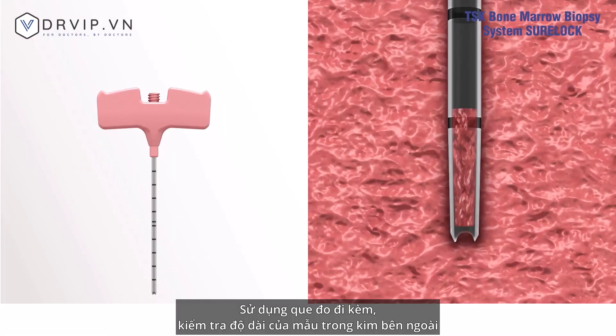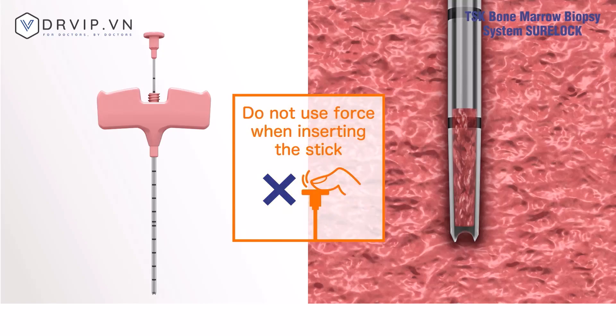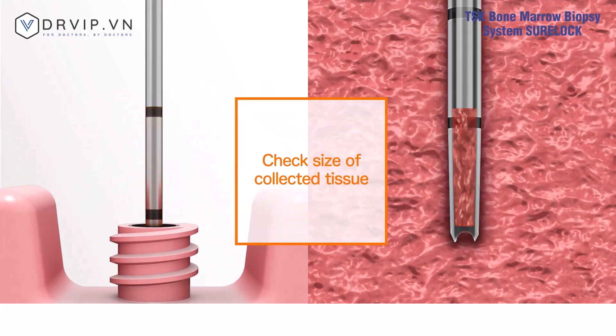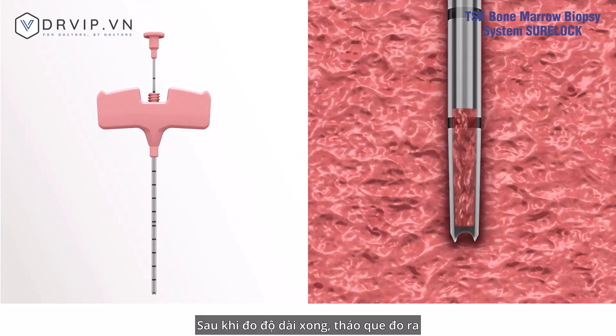Use the provided measurement stick to check the length of the tissue collected in the outer needle. Do not use force when inserting the stick, to prevent crushing the tissue. After checking the length, remove the stick.